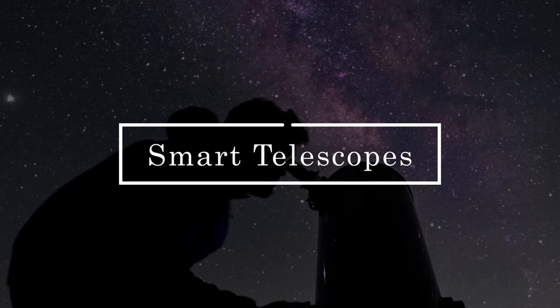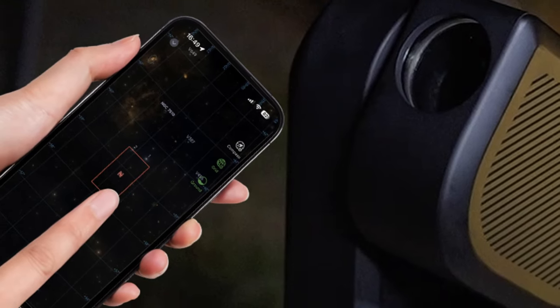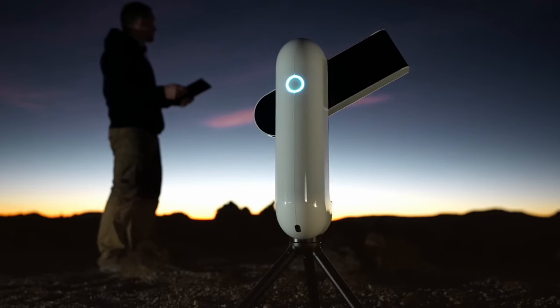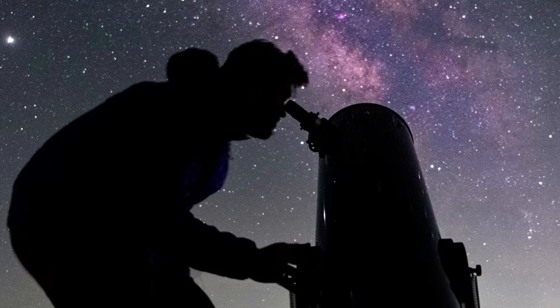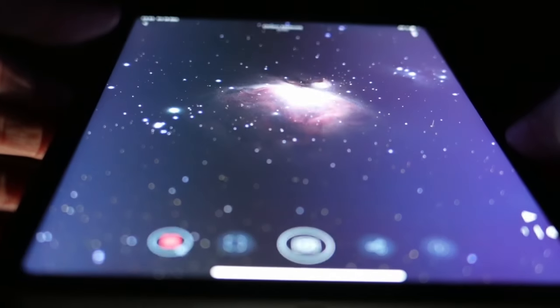Let's talk about the telescopes I'd recommend to beginners. I've broken it down into multiple categories, so let's start with the first one: smart telescopes. Smart telescopes are the latest in amateur astronomy technology — computerized telescopes controlled by an app on your phone or tablet that will automatically point themselves towards objects in the night sky. The big difference from a traditional telescope is it replaces the eyepiece and instead puts a built-in camera that takes photos of objects and sends those photos back to your phone or tablet.